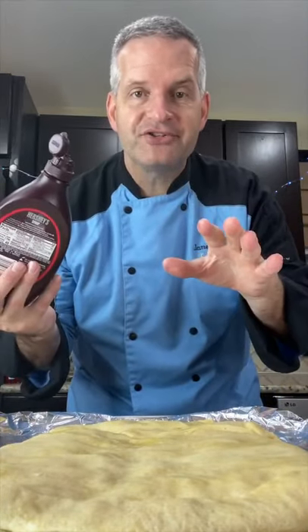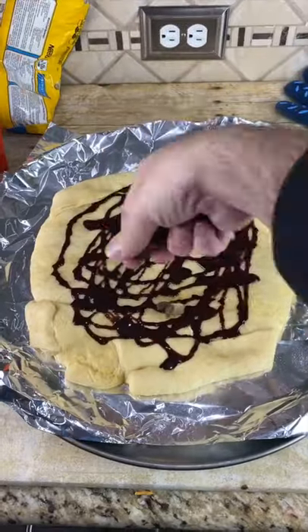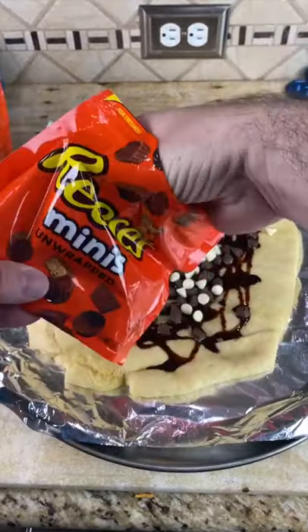We're going to decorate it now. Instead of using tomato sauce, we're using chocolate sauce. Then some chocolate chips, some white chocolate chips, and some Reese's Minis.